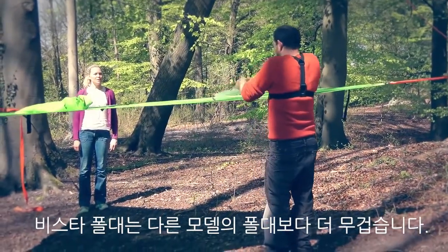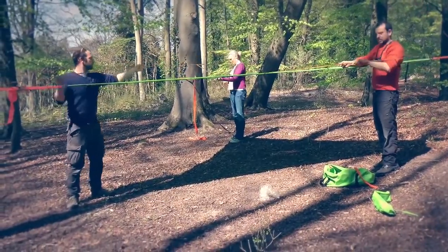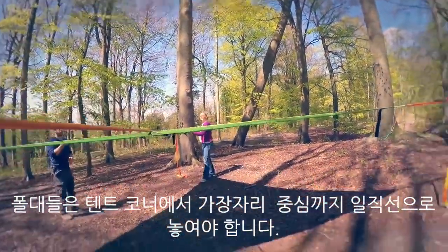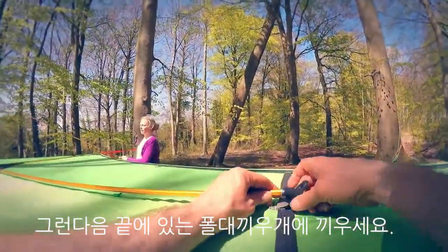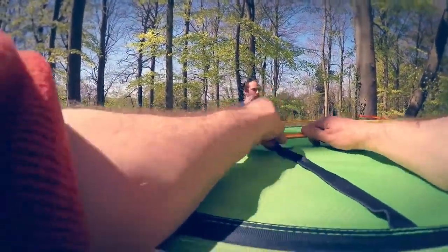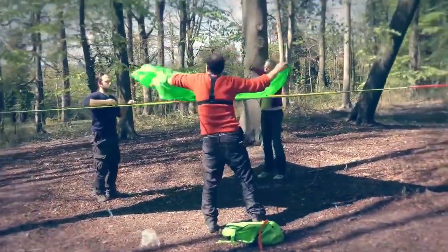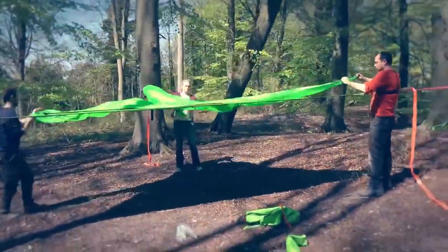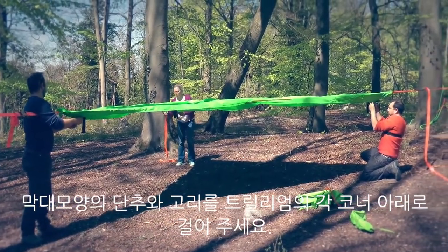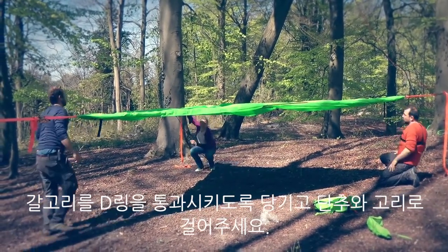Vista poles are a bit chunkier than poles on other models. They should run straight down from a corner to the middle of an edge, and then tuck into the socket at the end. Then we can take out the Vista flysheet, which goes just like the other ones with the toggle and the loop coming together, and then the hook coming through and joining that.